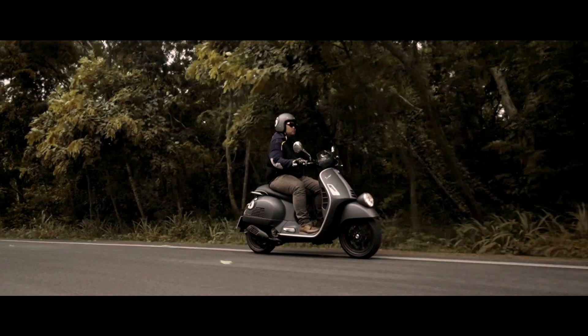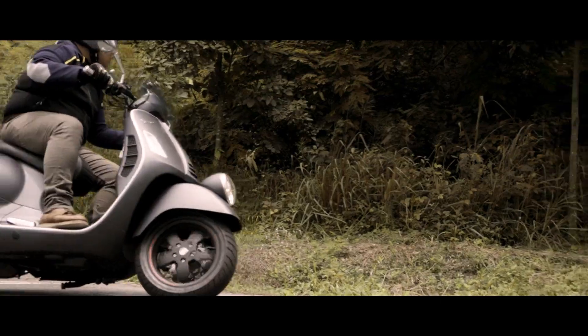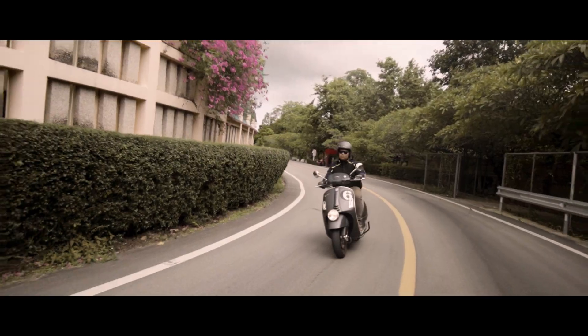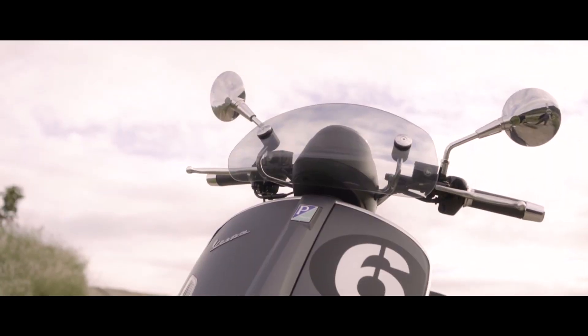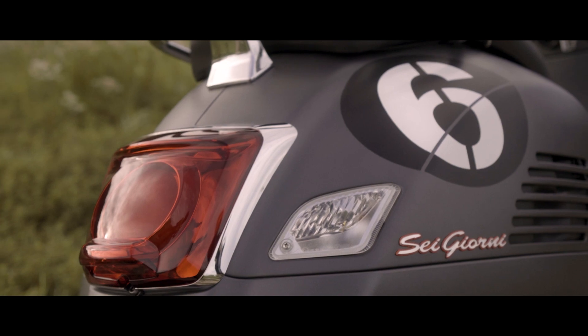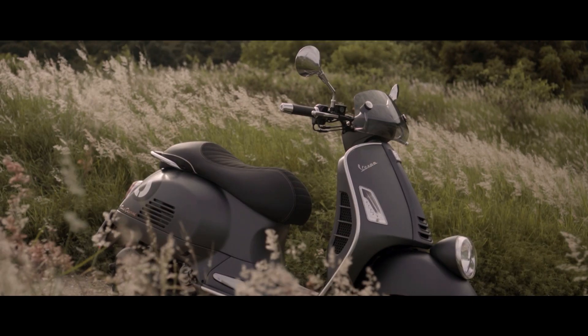This is the Vespa Sergio Second Edition 300hp, which is the Vespa series model sport style. The cost of the Vespa series.